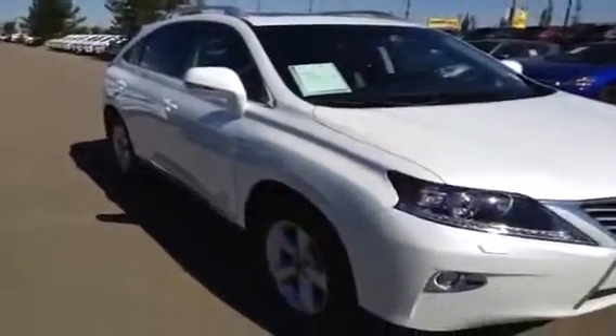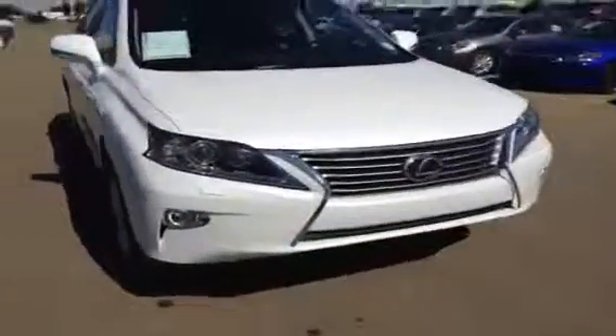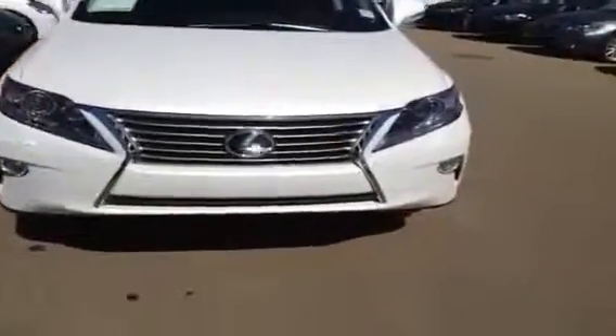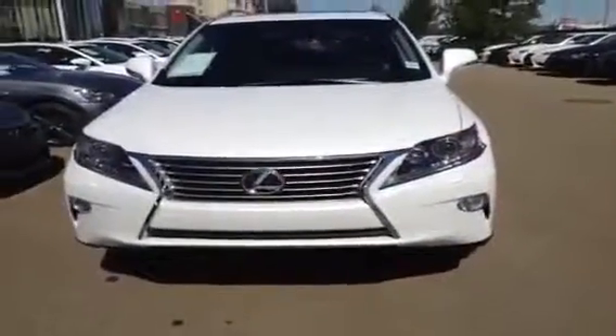We've got all-season tires on both the back and the front. In this package you get the HID headlights, fog lights, and daytime LED running lights.